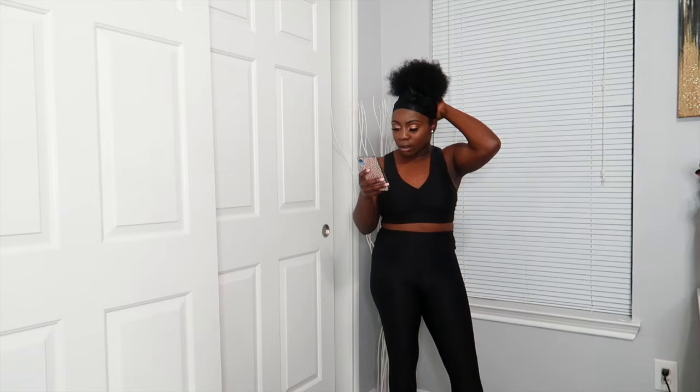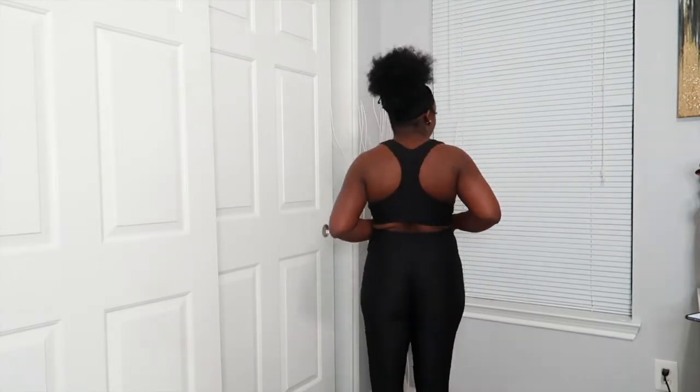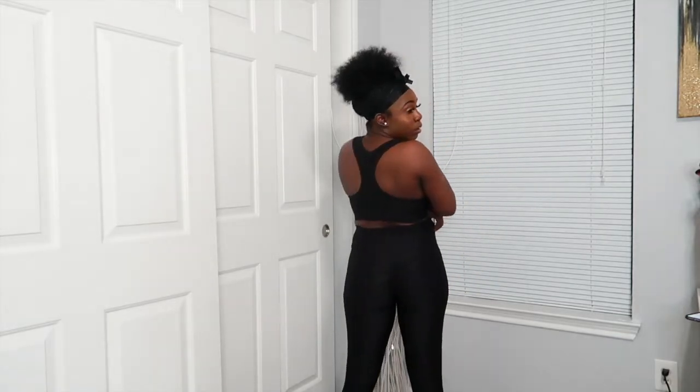The next set is called the Weighty Textured Scrunch Butt Legging and Sport Bra set. This one also comes as separate pieces. I got it in size medium — I probably should have gotten a small, but it's fine. The leggings are a little long on me, but not too bad. It scrunches up in the back, which is a nice detail.